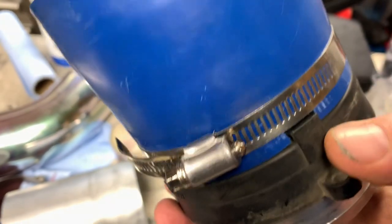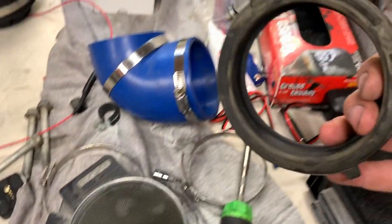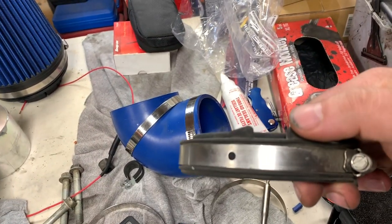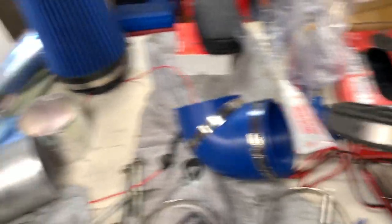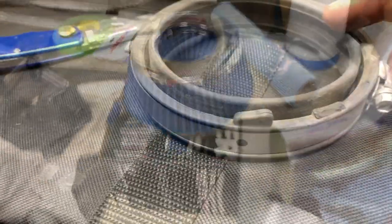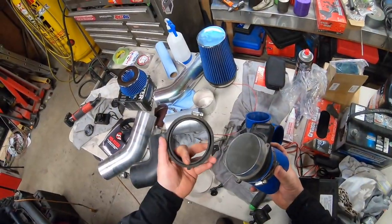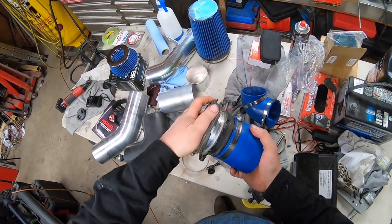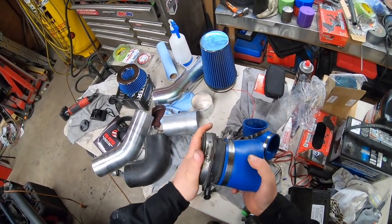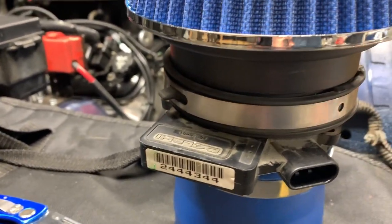I'm going to attach it right here. I already have an adapter on here and as you can see I cut out a notch so it could fit up. Now I'm going to utilize this rubber ring — in order to do that I need to trim those off so they're not going to interfere with the filter. That's taken care of. I'm going to slide this piece back on and rotate it one more time around.